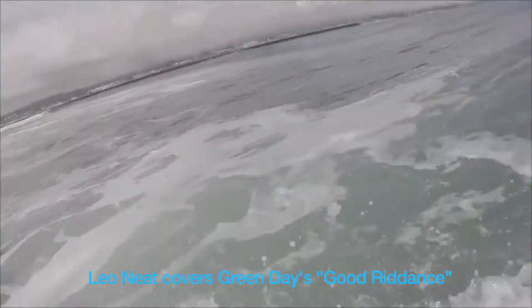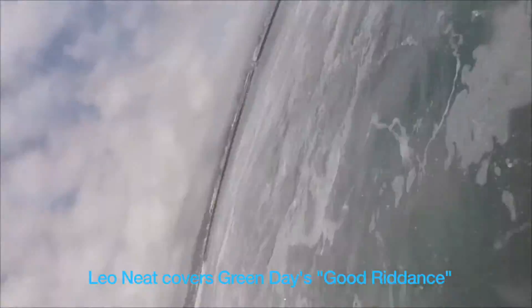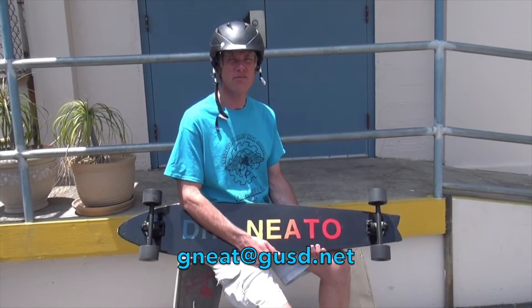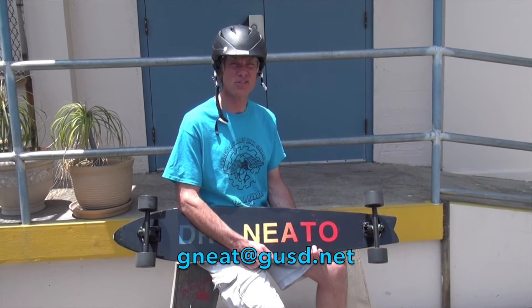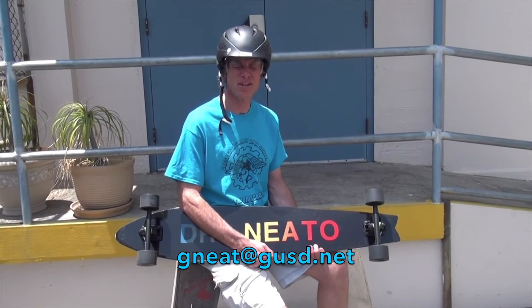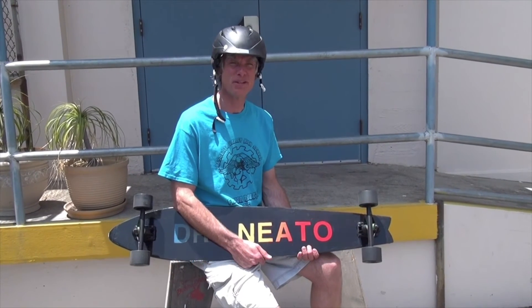The inspiration for this whole project was from Leo. Thanks for taking the time to watch the video. If you have any suggestions or comments, send them my way. I'm Greg Neat, and I'm at Ascenta Valley High School. It's great to be a Falcon.